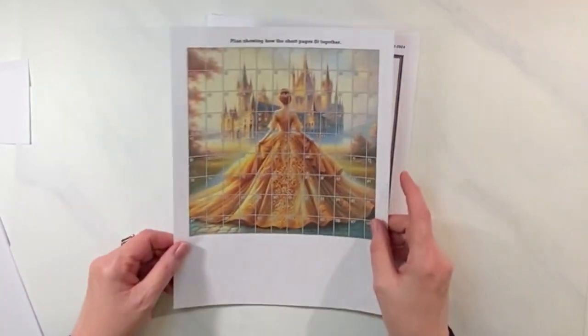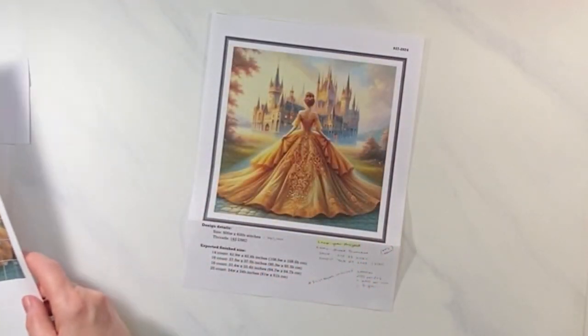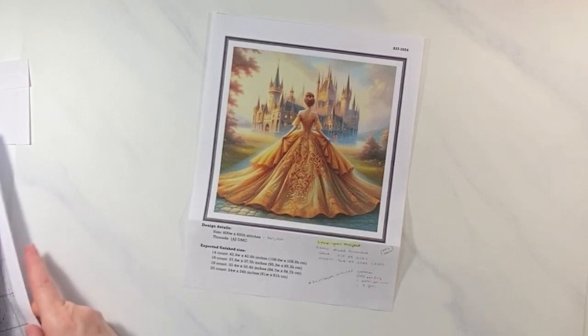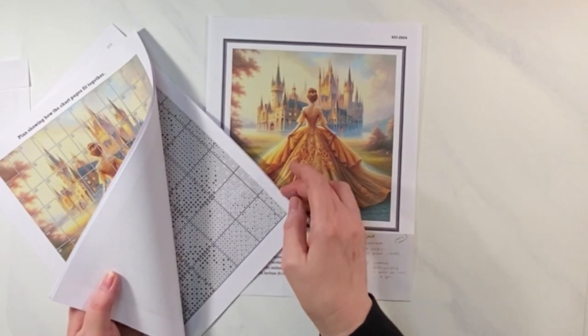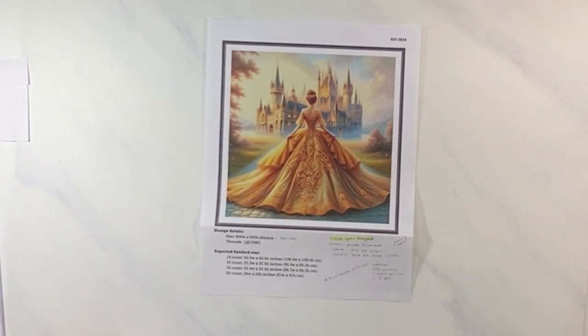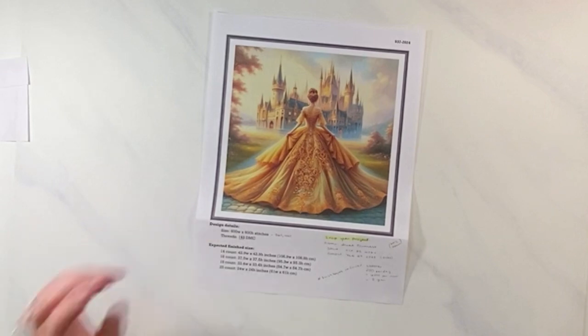I love that she included 108 pages in the pattern, which really helps break it down. The chart is large — I don't have to enlarge it and get it blurry, it's easy to read. She did an excellent job. I've bought a lot of patterns and I'm kind of an expert at that, and she really did a good job on her chart.